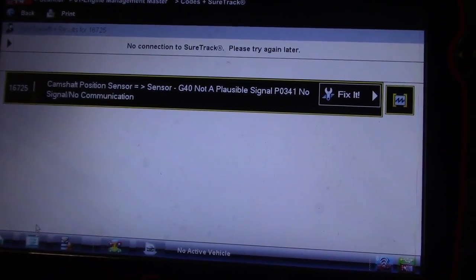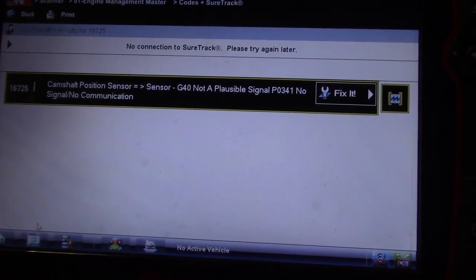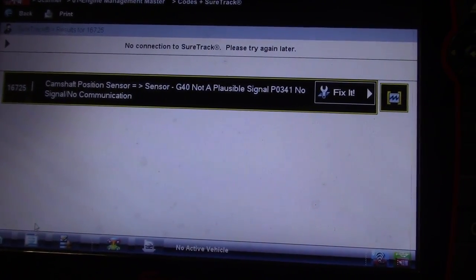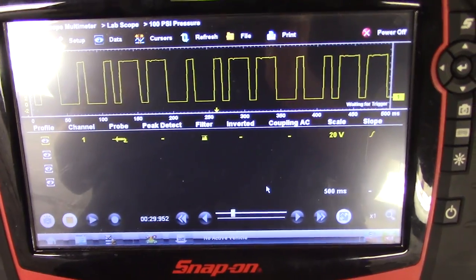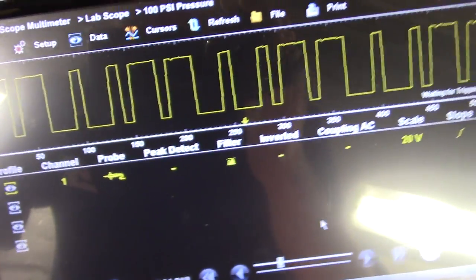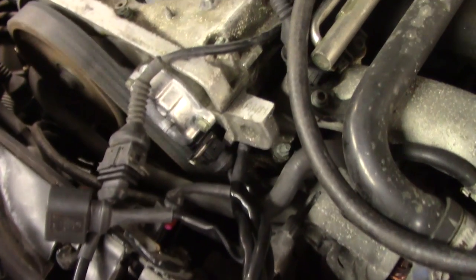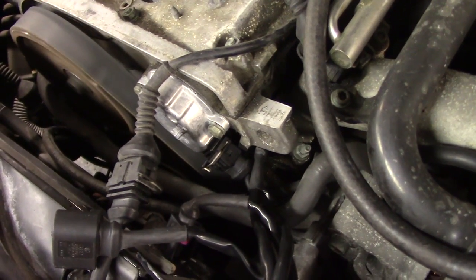The vehicle will still run without a cam signal, so maybe the first thing we should check is whether we actually have a cam signal. I am hooked up to my cam sensor signal wire using one of those little jumper harnesses, and as you can see we do have a cam signal. Looks like somebody was already in here and put a cam sensor in it.